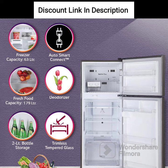Frost-Free Operation: The frost-free operation eliminates the need for manual defrosting, which can be time-consuming and messy.